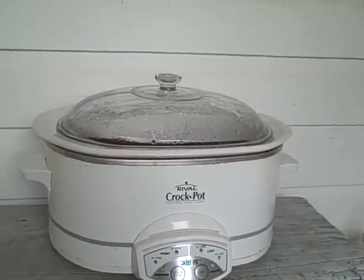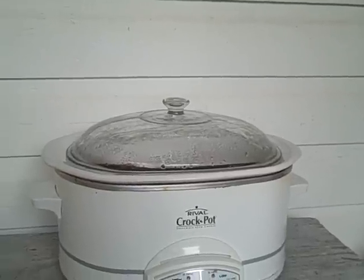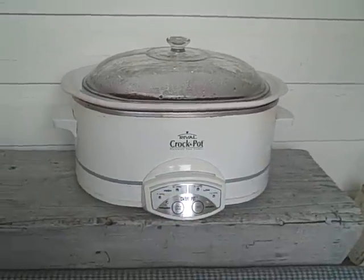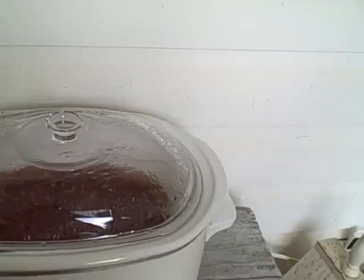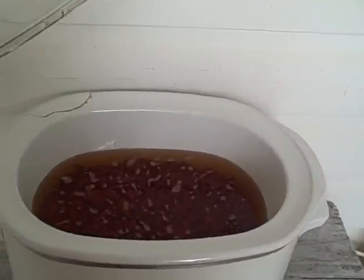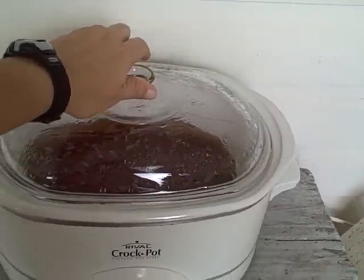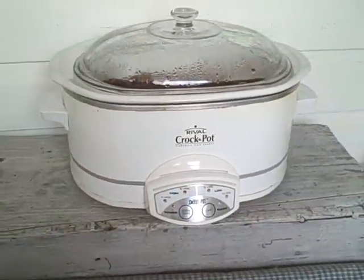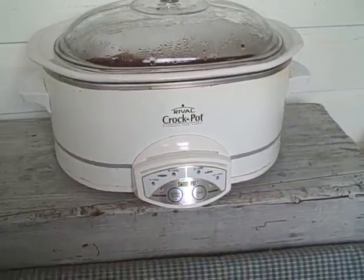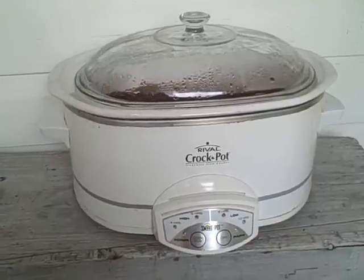Tonight dinner cost 75 cents a person and I'm feeding 5 because our son's coming over while his wife's at work. We have kidney beans that soaked overnight, then drained and soaked again, and I'm going to make red beans and rice, corn on the cob, and Brussels sprouts. About 75 cents a person — I'd say that's pretty frugal.